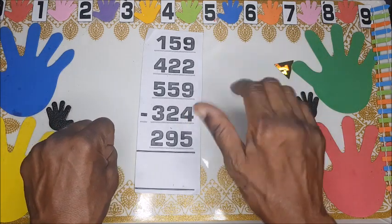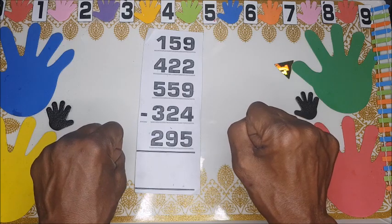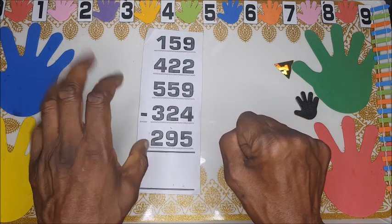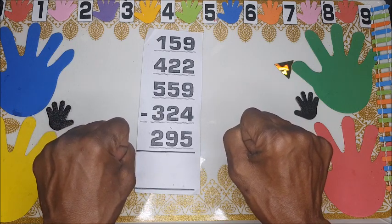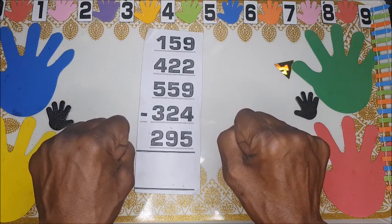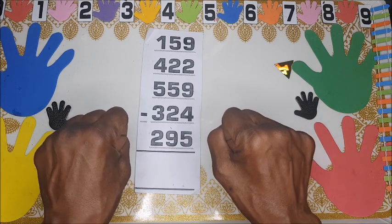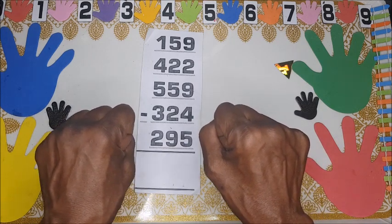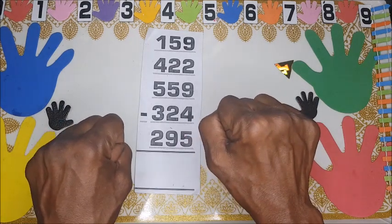The right hand is for units, that means 0 to 9, and the left hand is for tens, so that means 10 to 90. So from 90 you go to 200, and the right hand will be used for hundreds.